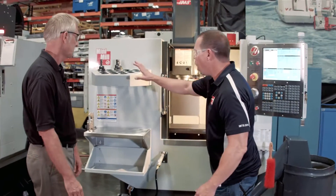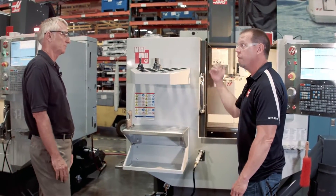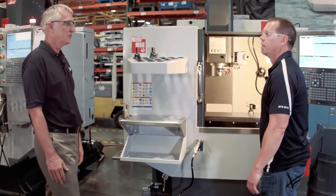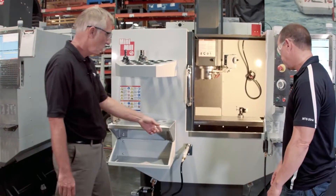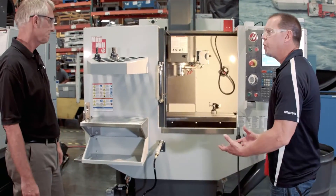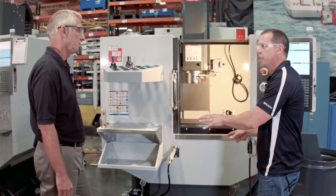When I walked up to the machine, I noticed a number of different things. The first thing that jumped out at me were all these features on the front of the machine — things I'm used to seeing on the VMC line, now brought into the Mini-Mill. They're right off the VMC: the tool rack, the table, the tool vise. We also added the wash-down hose and the air gun right to the front of the machine, our latest versions. These are things that Haas operators really appreciate, because everything's right here at their fingertips.